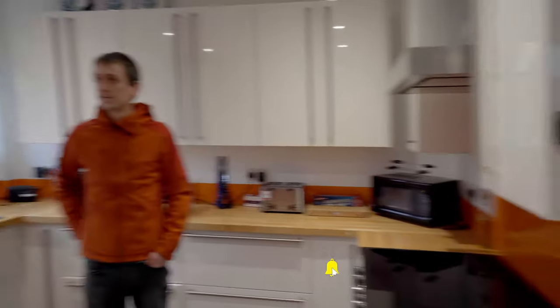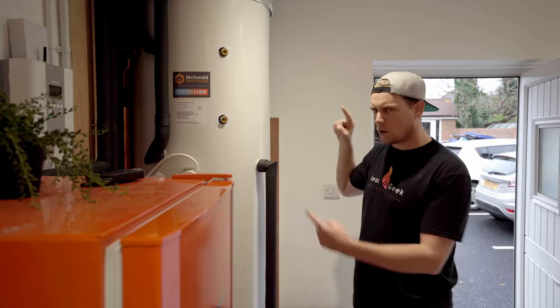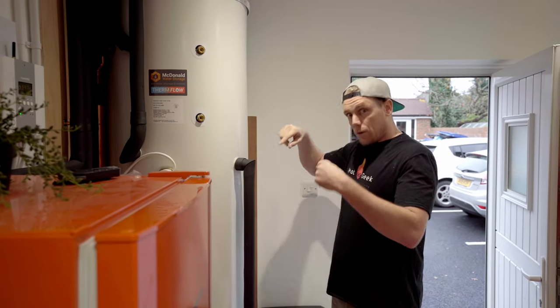When we store the solar thermal, we obviously generate a lot more in the summer than the winter. When we do generate, we generate a lot and might not be using all of it. This tank is 350 litres — it looks like more, but we've got extra thick insulation, 100mm thick, that we've put on it.